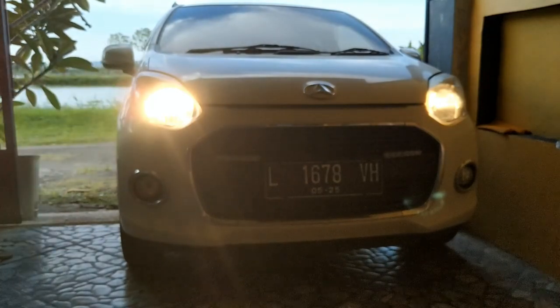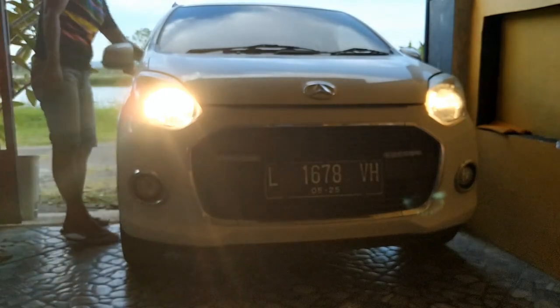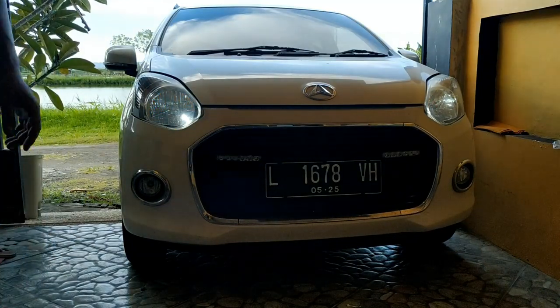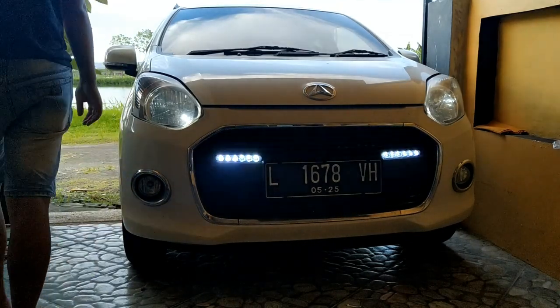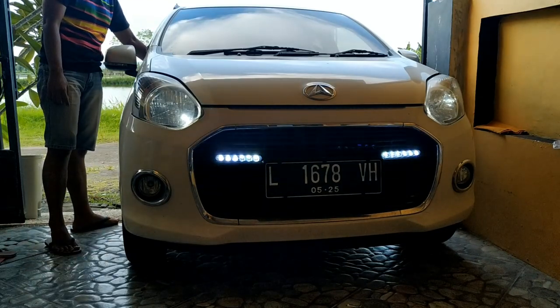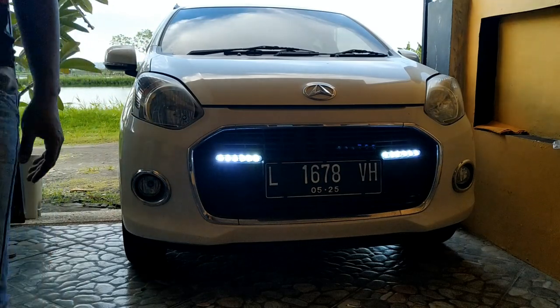Sekian sharing-sharing dari saya. Selamat beraktifitas buat kalian yang pengen mencoba lampu DRL seperti saya. Mungkin nanti perlu reviewnya di dalam berkendara, nanti coba saya mau bikin di jalan tampilannya seperti apa. Untuk kali ini sekian dulu. Terima kasih. Goodbye, see you later.